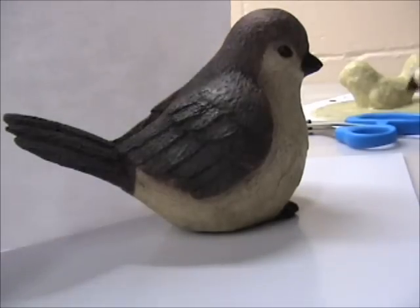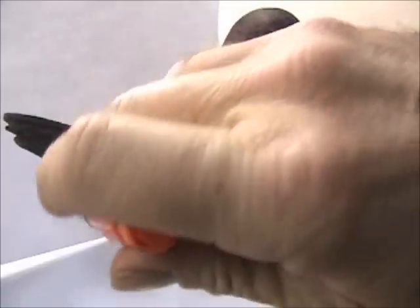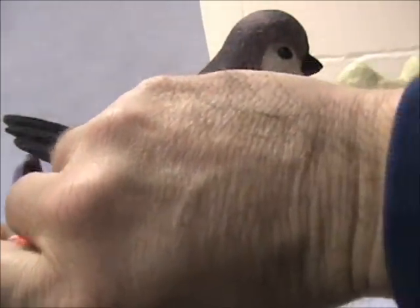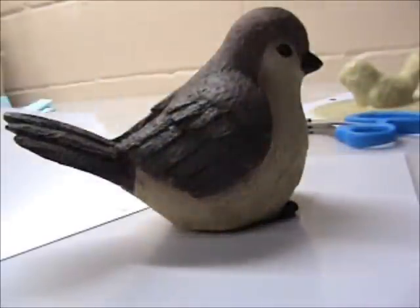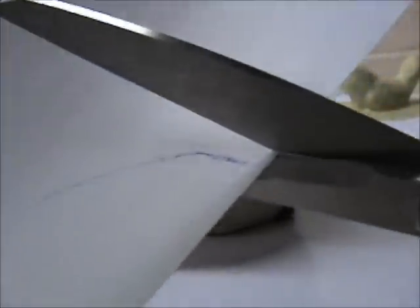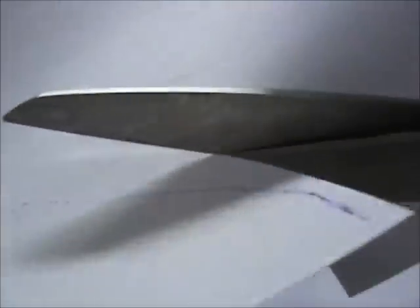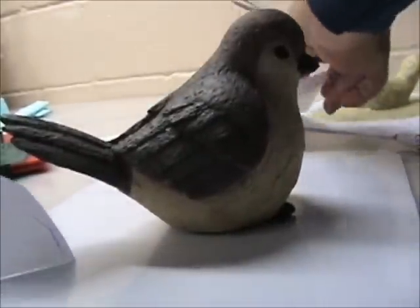I'm going to roughly trace this onto this paper. Without a contour gauge it is kind of hard to get it, but always go a little further out from your trace and kind of trim as you go. You can just take a little bit off at a time, like this.